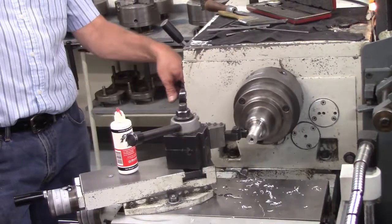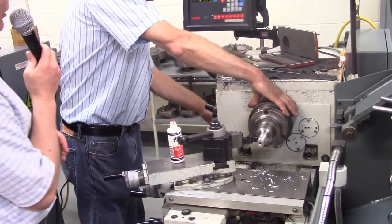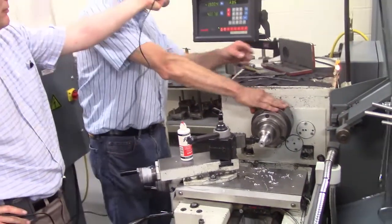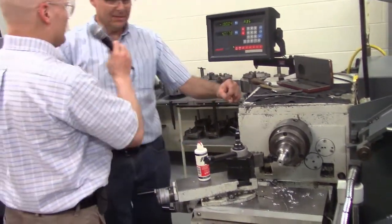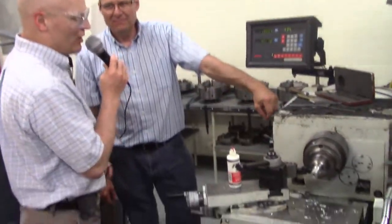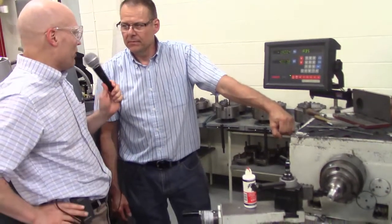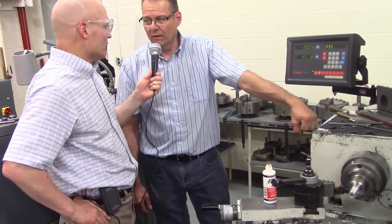Next, let's look at actually performing the cut. Don's slowing down the spindle speed to 110 RPMs based on his experience. That's just a typical rule of thumb — you're going to want to slow your spindle way down when doing a cutoff.